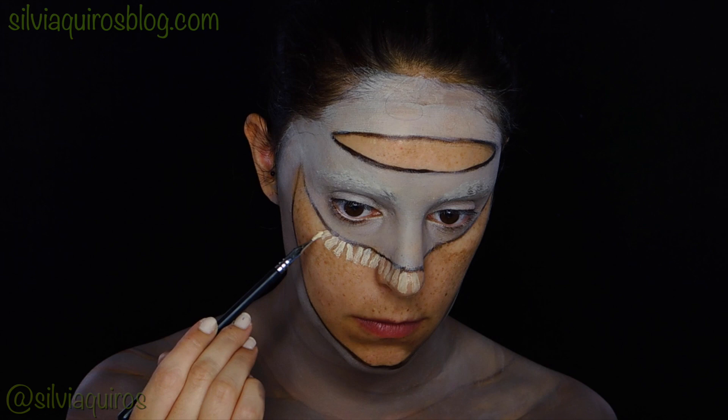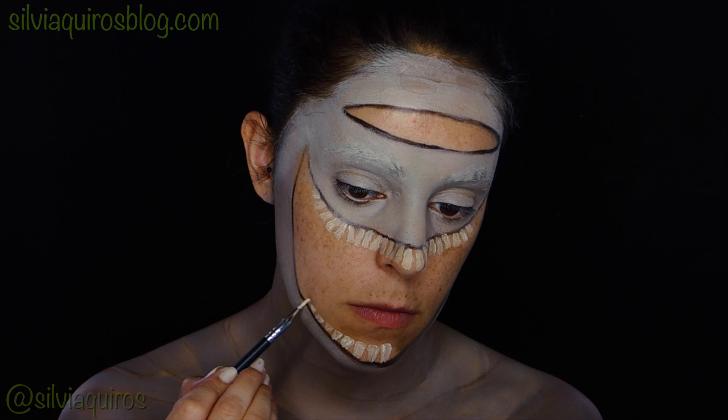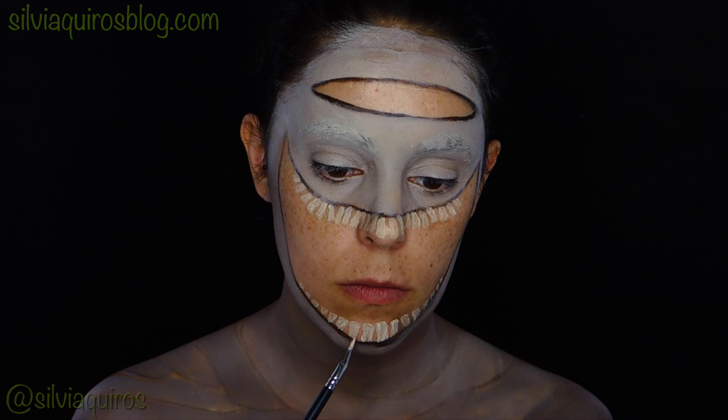While the rest of the body is drying, I'm going to start with the teeth. I'm going to mix a little bit of white and a little bit of yellow aqua colors, and start applying with an eyeliner pencil. I'm going to create two sets — upper and lower — and they're going to be getting smaller on the way to the sides.